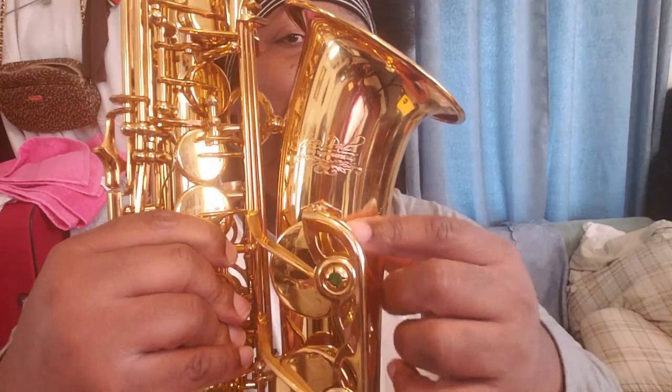So let's start with this one and see what we've got. We'll take our mute, pop it in the bell like so. Do not put an alto one on a tenor — it goes way down into the bell, beyond the actual tone holes.